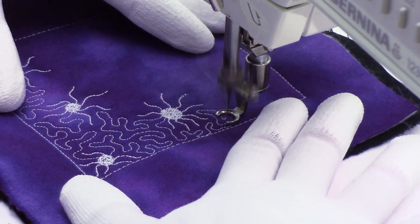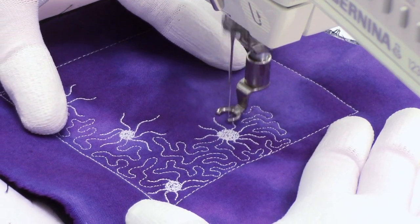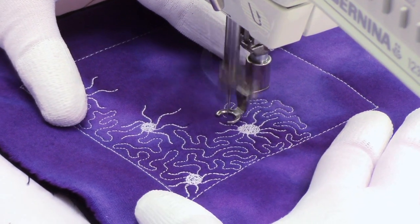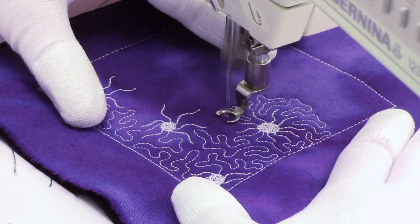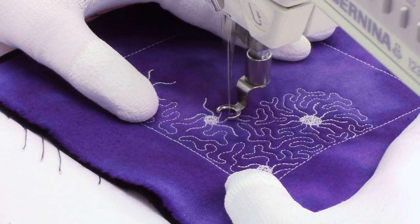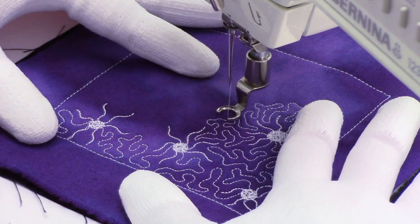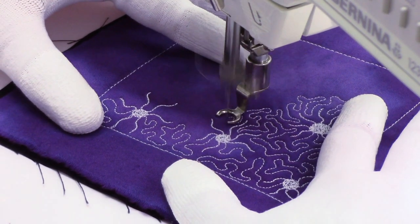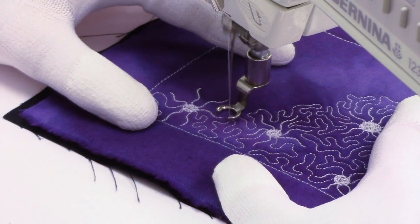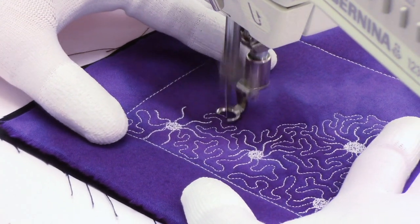Then we're going to chain these together with some simple stippling. This is just a wiggly line that doesn't cross itself, and I'm just wiggling up and around the shape — notice I'm forming almost the same pattern. I dip down between those spider's legs then come up and wobble around a little bit. In tricky areas I just try to form it as consistently as possible. If I have to, I'll leave gaps rather than stitch myself into a corner. Things can get a little bit wider or further apart and that's okay.